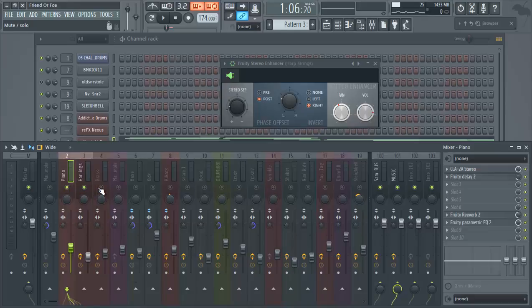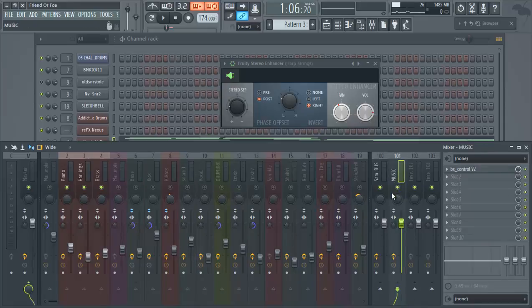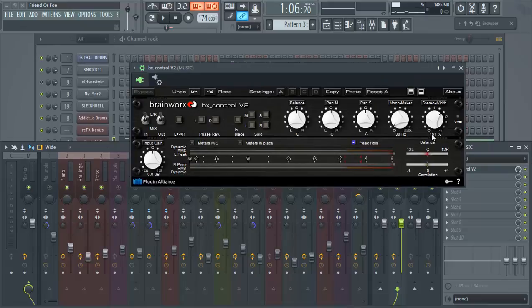Here's a trick: when you're working with certain sounds and want specific effects — compression, EQ, or stereo enhancement — on some instruments but not all, send them to a bus. We have the brass, harp, strings, and piano sent to what we call a 'music bus.' We kept the sample separate but sent the rest of our instruments to that bus.